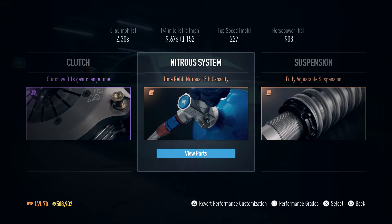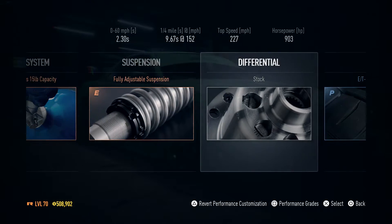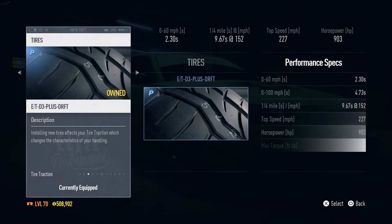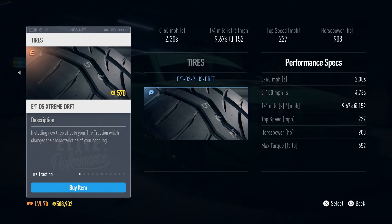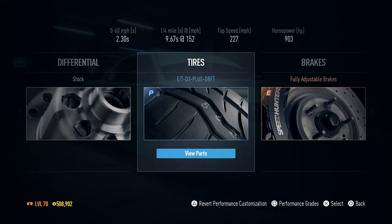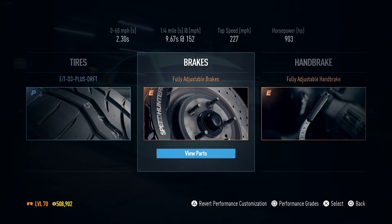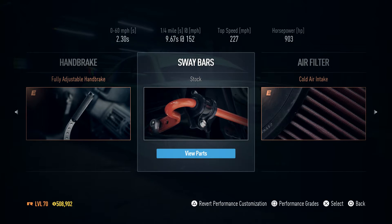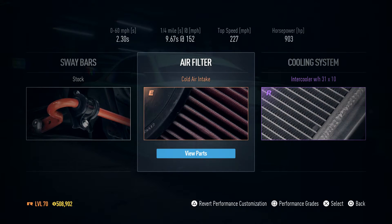For the clutch I've done a twin-plate. Some people like to use the action refill one — you could do that with this car too, it's personal preference. Full adjustable suspension. For the differential I've left it stock. I've got Plus drift tires — the extreme tires on. Fully adjustable brakes, fully adjustable handbrake. Stock sway bars — I haven't bothered with those. That's everything I'm using at the minute.